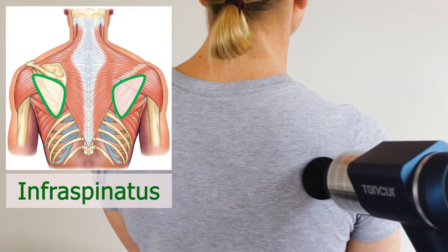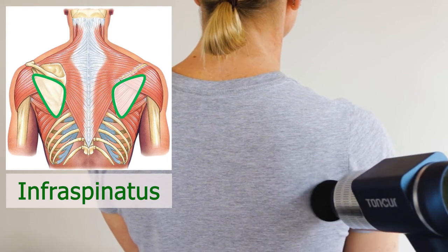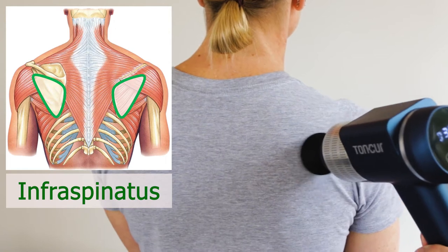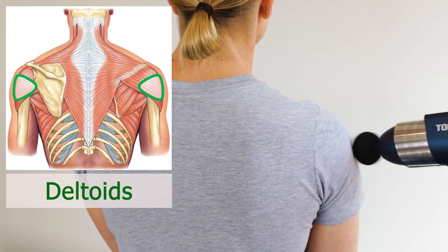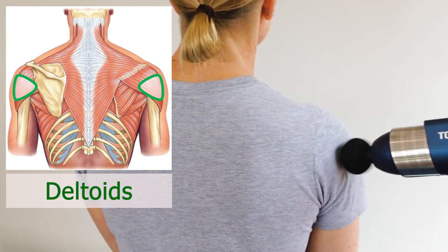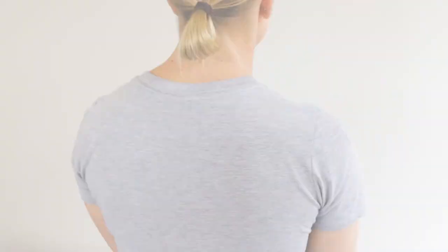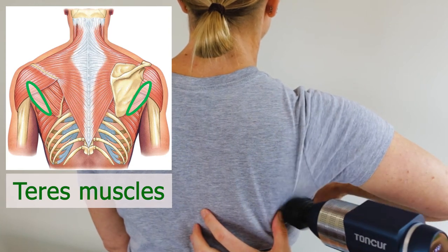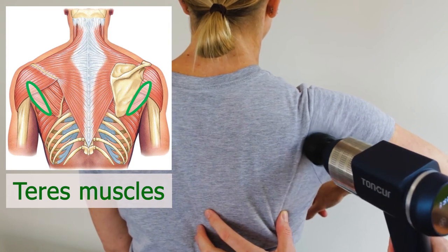With the foam ball, focus on the following muscles. One: the belly of the infraspinatus. Two: the lateral and posterior deltoid — as long as it doesn't feel tender, because some of the rotator cuff muscles actually attach underneath the delts. Three: the teres muscles. Just remember to use a hollow tip here for skinnier people.